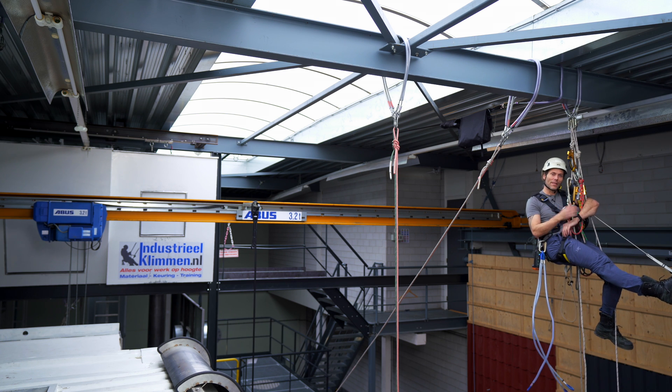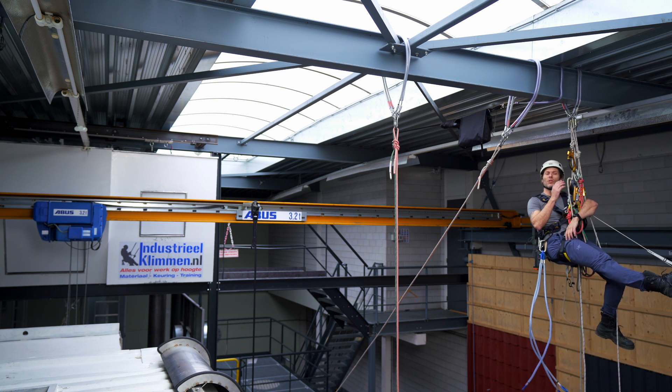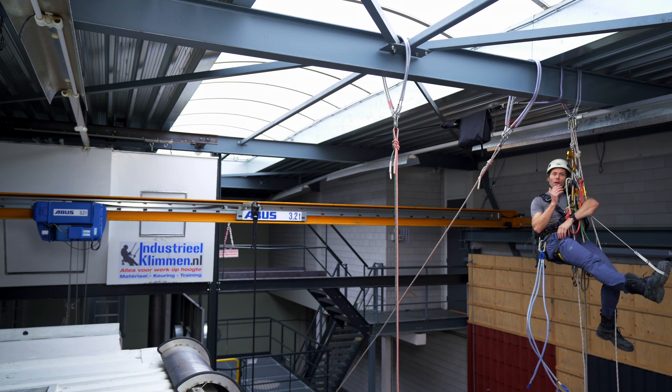Welcome back to the Rope Access Channel. My name is Alex, and in this video I will teach you how to climb with movable anchors. Let's get into it.